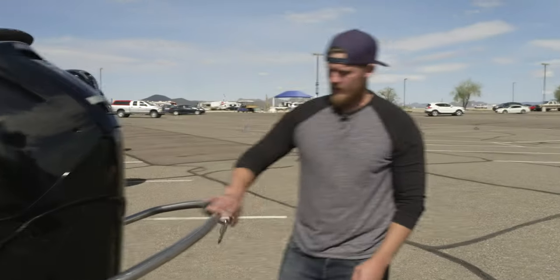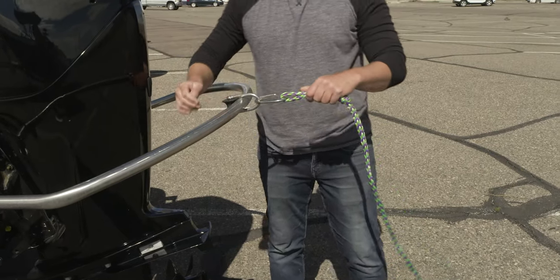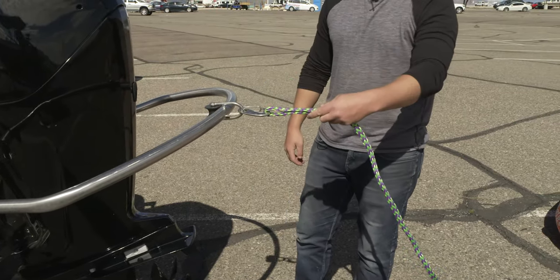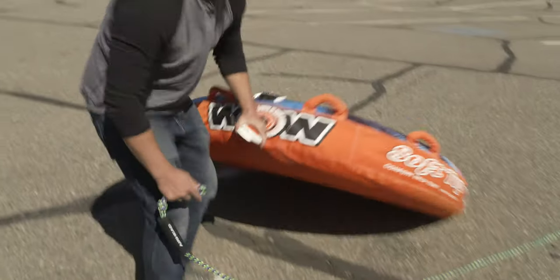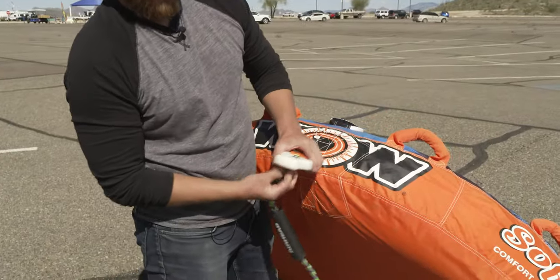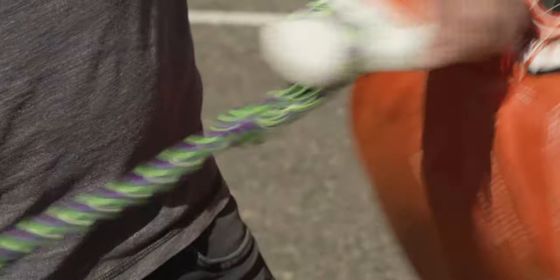To connect the rope for the tube on this boat, it's pretty simple. Just clip it onto here and this will go back and forth while you're going. Then on this end, just click and connect onto the tube, through the hole, and over the end — just pull it tight.